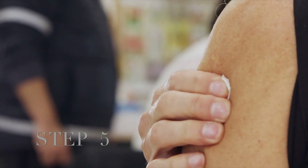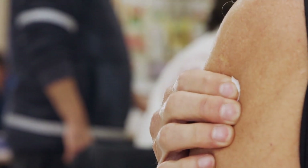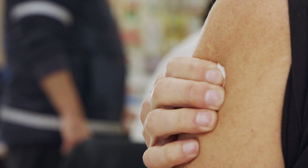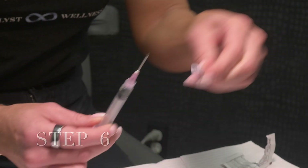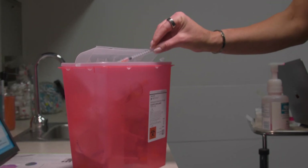Step five: Gently press an alcohol swab on the injection site. Hold pressure on the site until there is no bleeding. You can place a band-aid on the injection site if needed. Step six: Place the cap back on the needle and dispose of the needle into the sharps container.